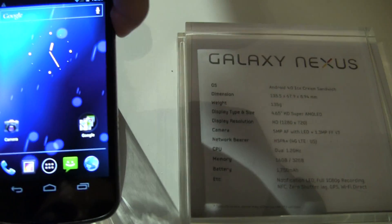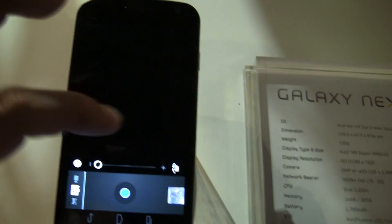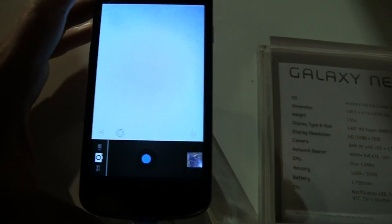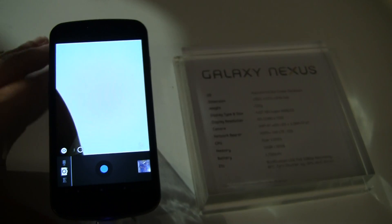Especially the quick jump to camera from the lock screen, and the zero lag time on the shutter, and panorama mode — really loving it. So that is the camera on the Samsung Galaxy Nexus with Android 4.0.